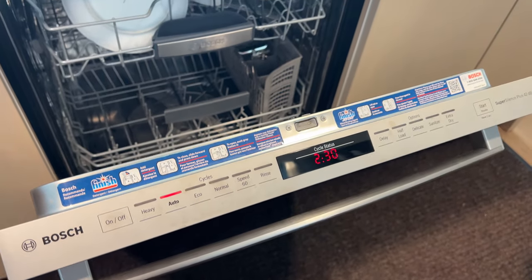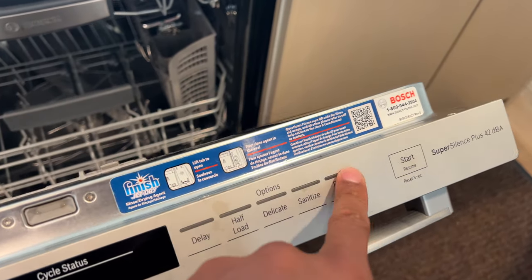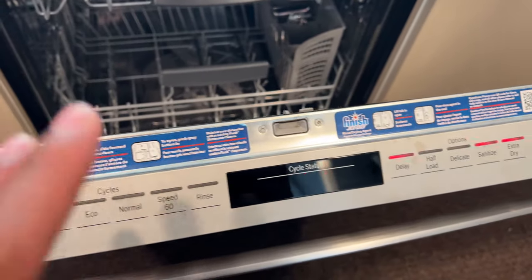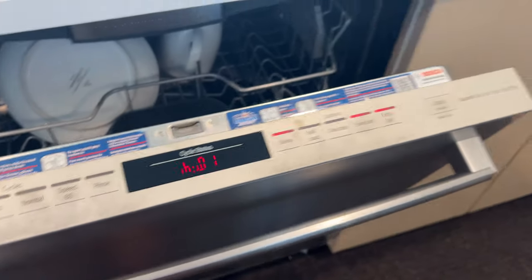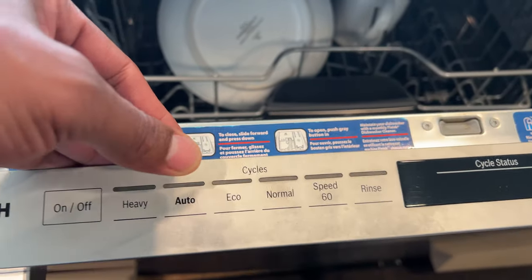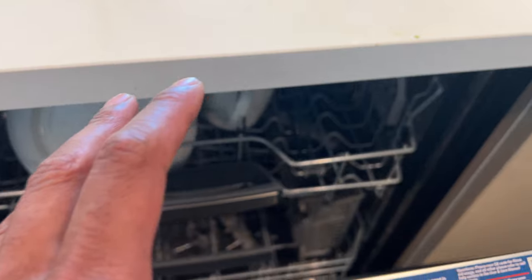Say for instance you go ahead and make a selection on your dishwasher — you want Heavy, Sanitized, Extra Dry, and maybe even a delay. You have all of this going on and then you're ready to start it, but you don't really want those settings. Say for instance you want to do Eco mode because you want to save the planet, but it won't go to it for some reason — so you'll have to reset it.